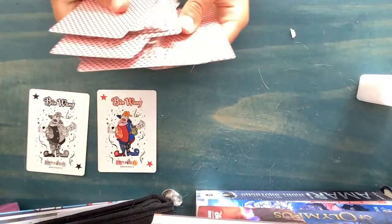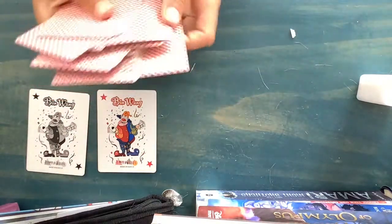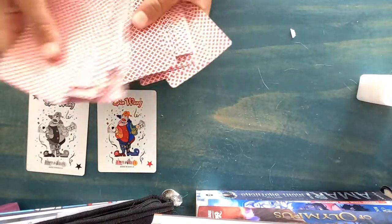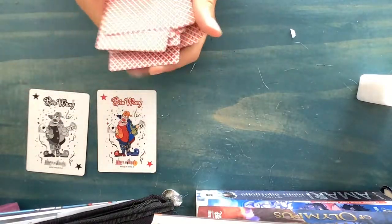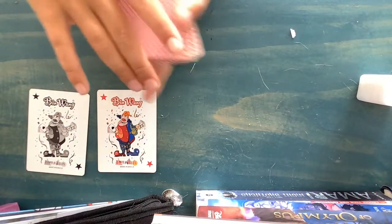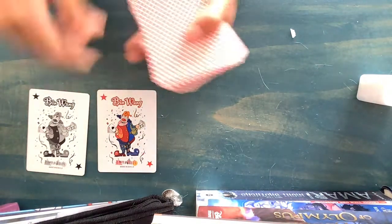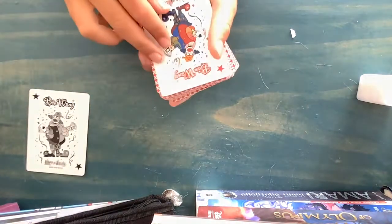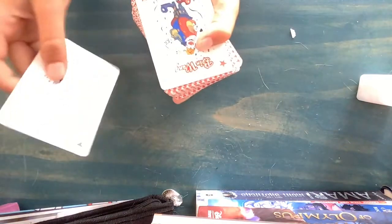And I am going to shuffle it. So now that your card is thoroughly shuffled through, I'm going to put a joker on the top and a joker on the bottom.